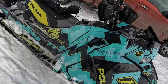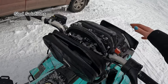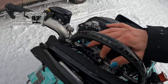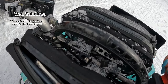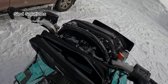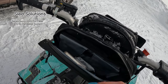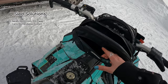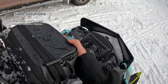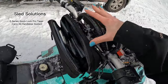I do have a Sled Solutions handlebar bag — I have one on this side and the other side. I love this handlebar bag so much. It clips on super easy to change, take on and off, and switch around sleds. Inside I keep my phone with a hand warmer to keep it warm, my GoPro, my license, and there's another little compartment as well. It's super handy.